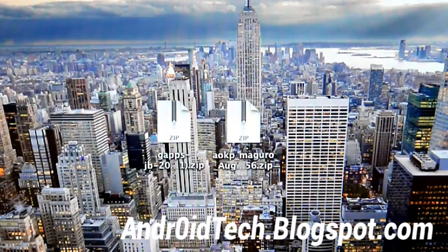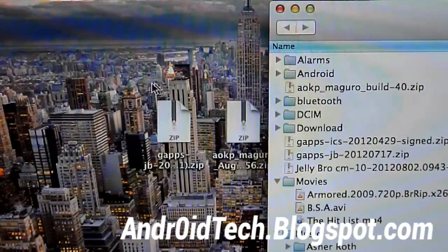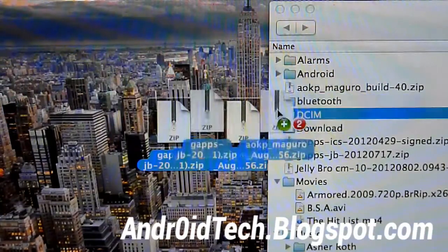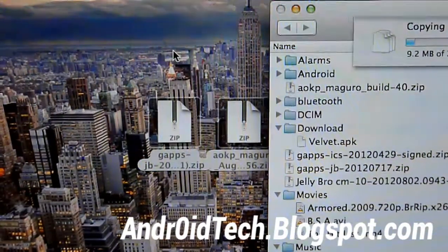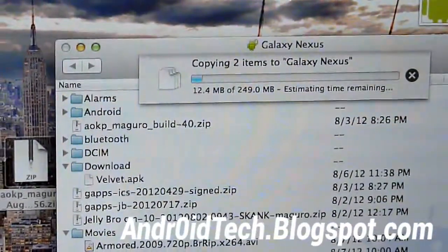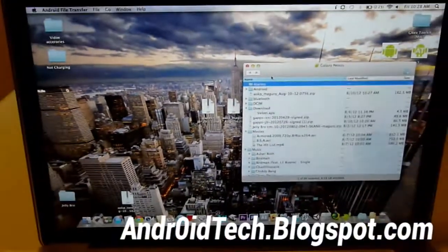I'm on a Mac, so I'm going to use Android File Transfer. I have to use a third-party app because Mac does not support it natively. So I'm just going to be transferring these two zip files onto my phone. The file's done being transferred, so the rest of the process will just be on your phone.